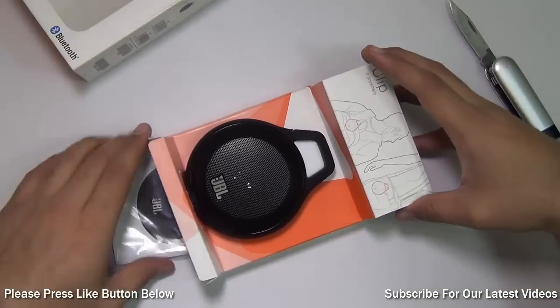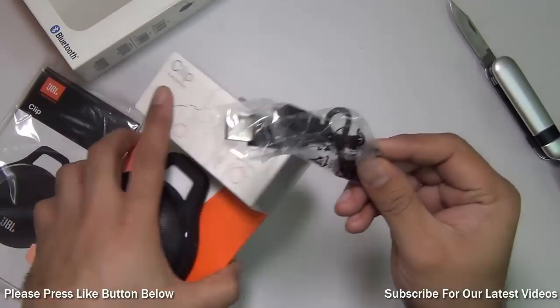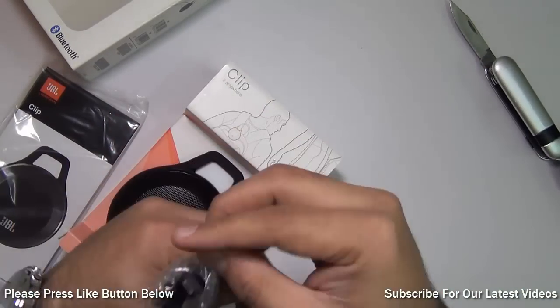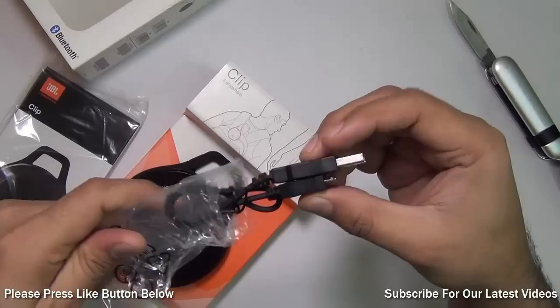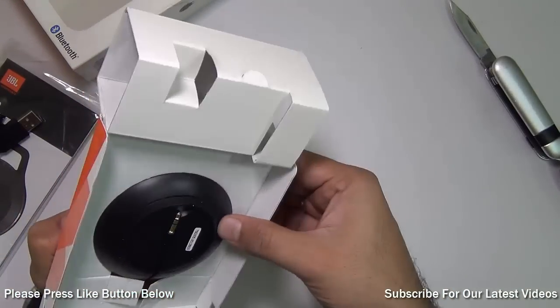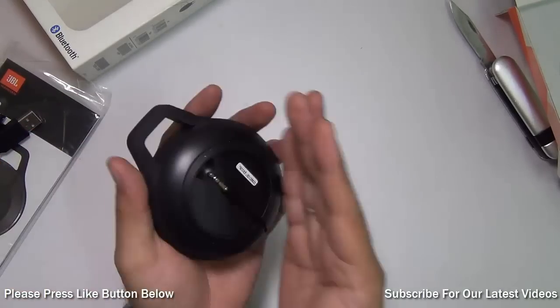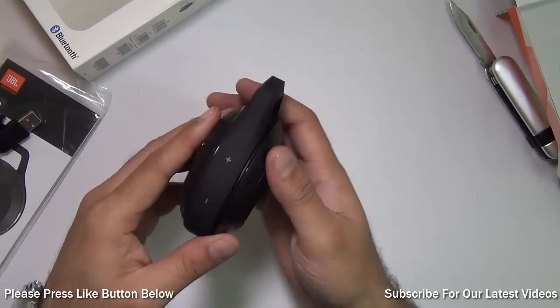Neat packaging, I must say. There is a user manual here. There is a charging cable which is a standard USB to micro USB, so you can charge it with any Android phone charger as well. And there is the JBL Clip — that's all that we have in the box, and it's fairly light; I can easily hold it in one palm of my hand.